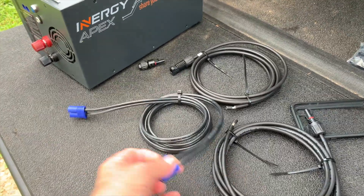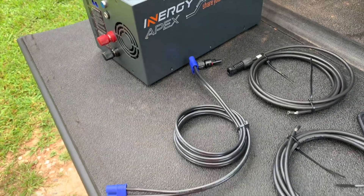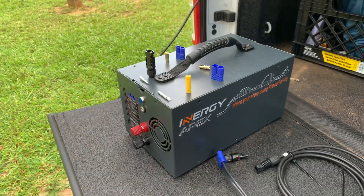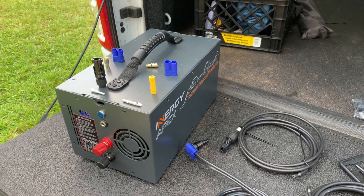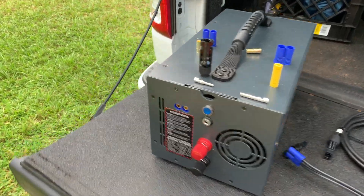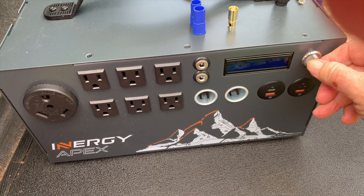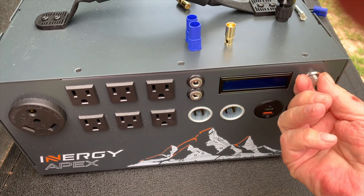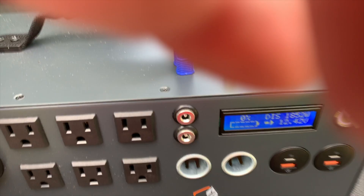I'll probably just cut their cable and crimp a couple of MC4 adapters to it — just have another adapter. This Apex has been sitting in the storage room for maybe a little over a week. Let's see what we got.